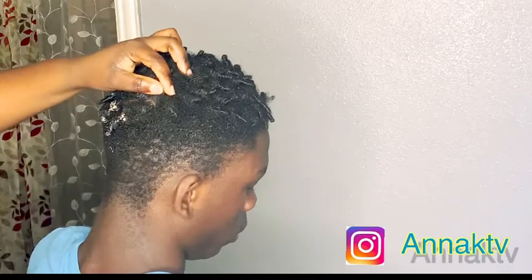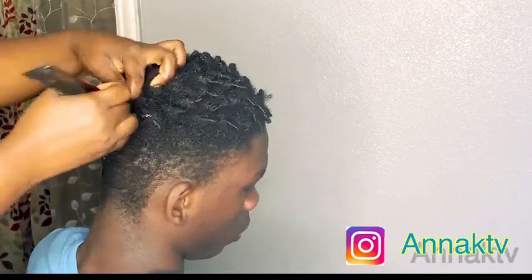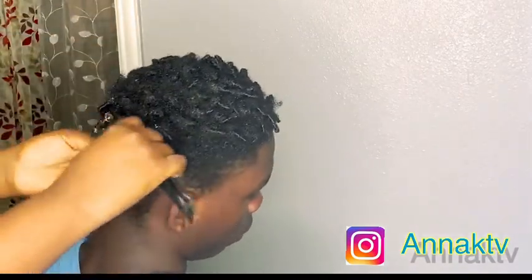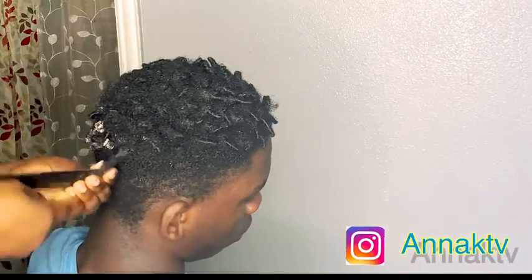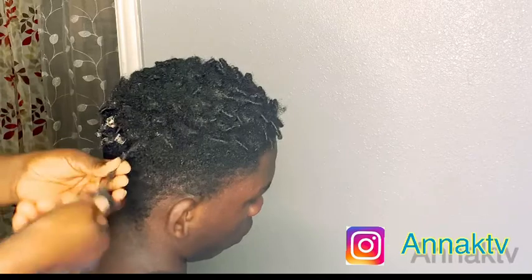Keep watching — I'm applying the gel on the hair. This is just a retwist. If you want to know how to start dreadlocks, I have a video down there, just check for it. This is just a retwist, okay, keep watching while I'm doing it.